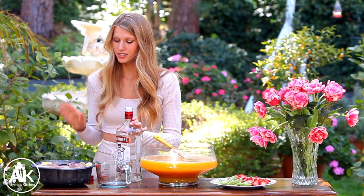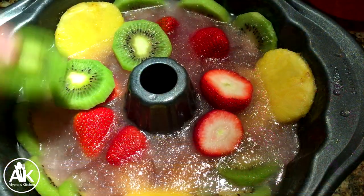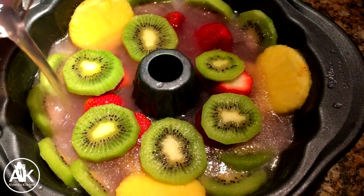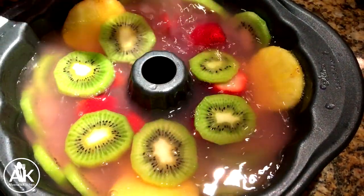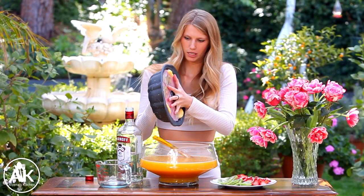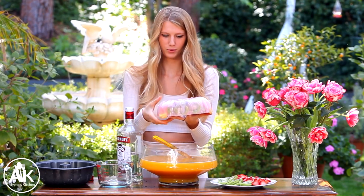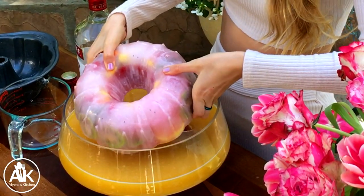On the side I also have my ice ring and it's such a pretty pink color. The way I made it was I used fresh strawberries, fresh kiwis, and fresh pineapple, and then I took one frozen pink lemonade concentrate, mixed it with three cups of water, and that's what I used to fill up my ice mold. Let me try to flip it out — let's see if she'll come out for me. It's so cold, and that's why it has this lovely pink color — because of the pink lemonade.